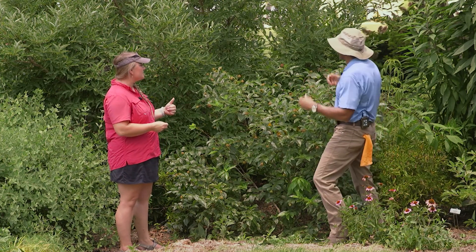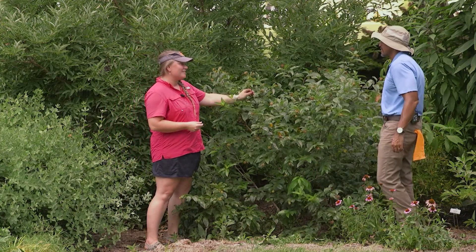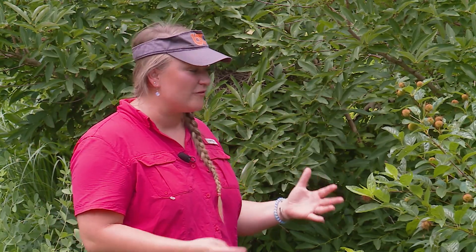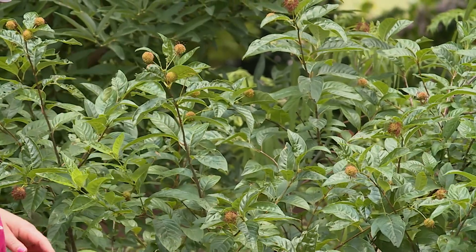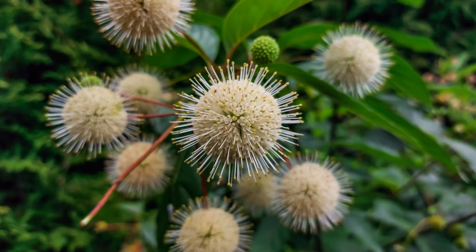Let's talk about a couple of these plants. This is a fun little plant — this particular cultivar I think is called Sugar Shack. It's a little smaller than the typical one, but button bush is the common name. You can tell we've just passed our season of bloom — they have the cutest little white puff ball blooms that cover it. It's a really cool plant and it's one of those that can tolerate some of the longest submersion.